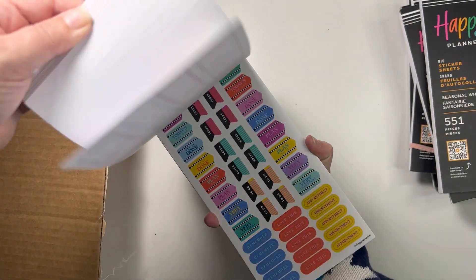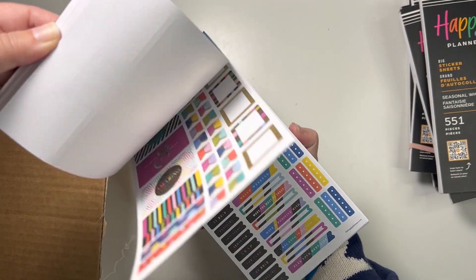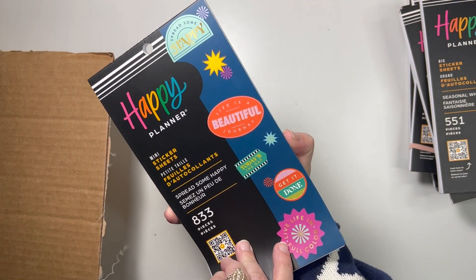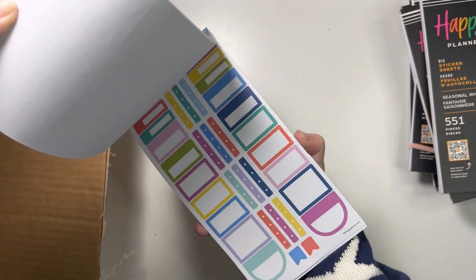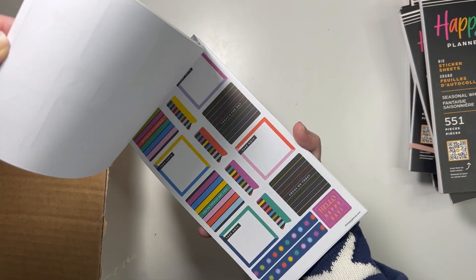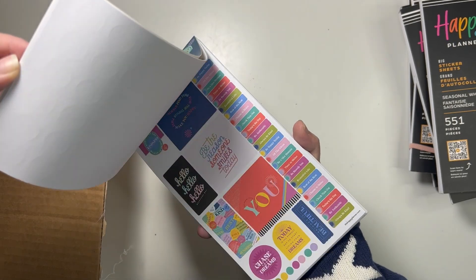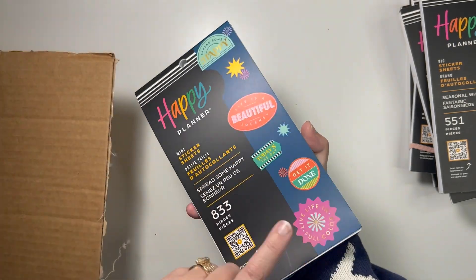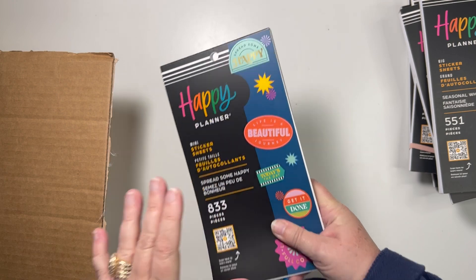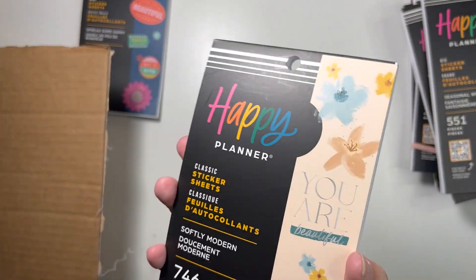I really like how bright and colorful this release has been — lots of fun. Then there's Spread Some Happy. I don't know that I meant to get the mini — I'll have to check my order to see if it came in a classic size.